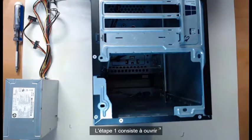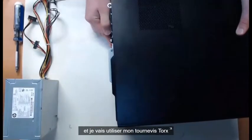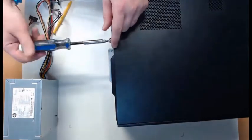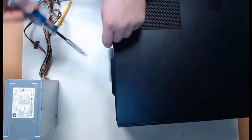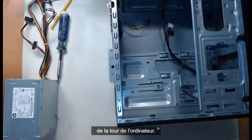Step one is to open the right side cover of the computer case. I'll put this thing back down on its right side and use my Torx screwdriver to unscrew the screw holding on the computer case. I'll slide off the cover and we'll be able to take a look at the inside of our computer tower.